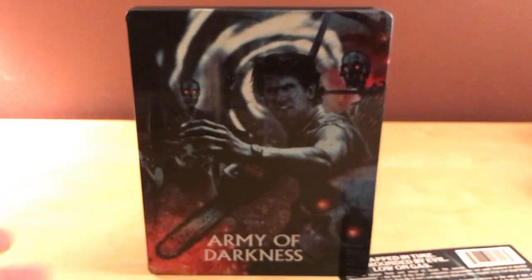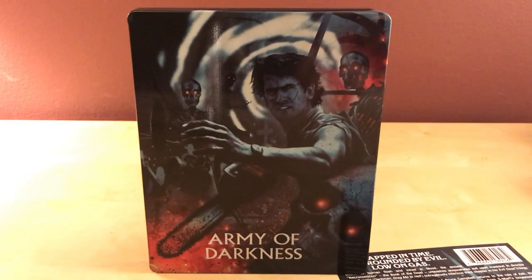Anyway, very quick unboxing like I said. Thanks for watching guys — I'll have more steelbooks and Shout Factory stuff in the future, especially coming in October and November. Lots of stuff coming, so thanks for watching and I'll see you later. Bye.